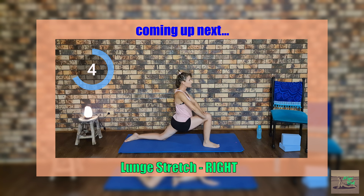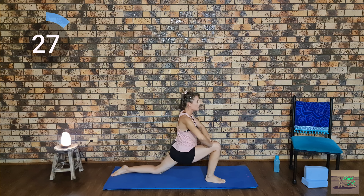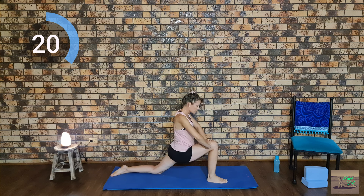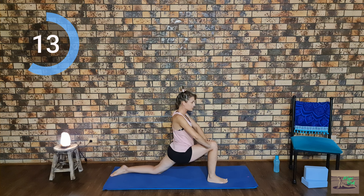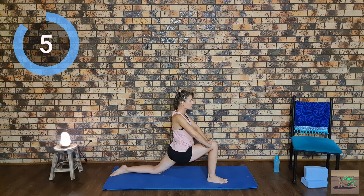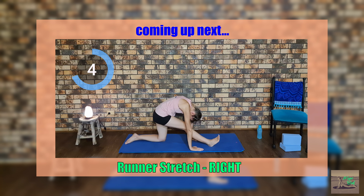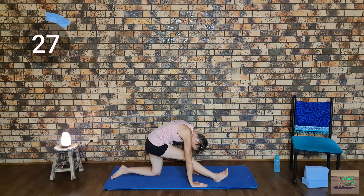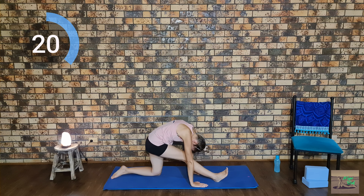Now we are going to balance things out and do all three of those stretches on the other side for our right leg: lunge stretch on the right leg for 30 seconds. Remember to breathe normally, and if there is any pain, remember to come up. Push your body up and over time get closer to your head touching your legs.